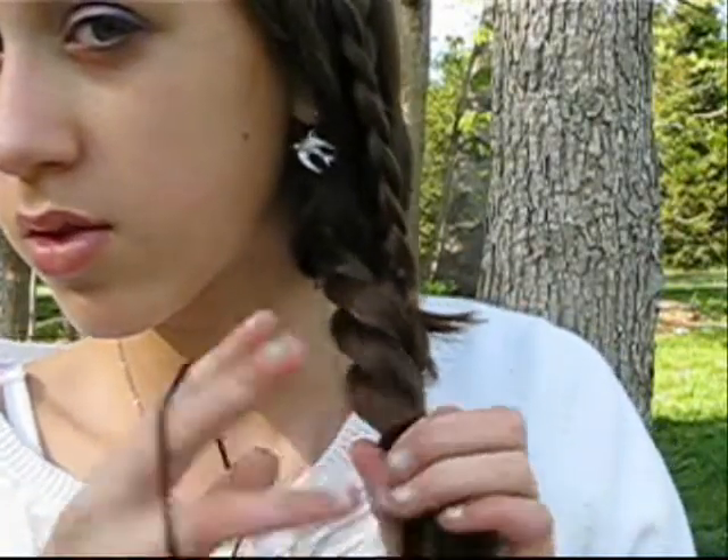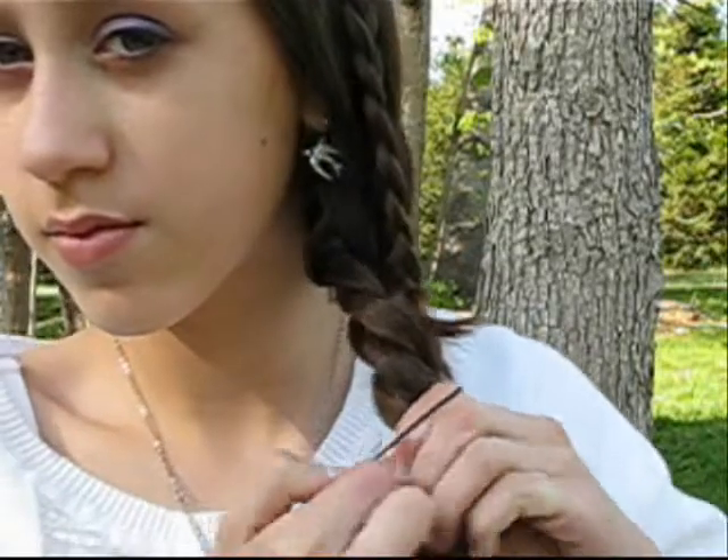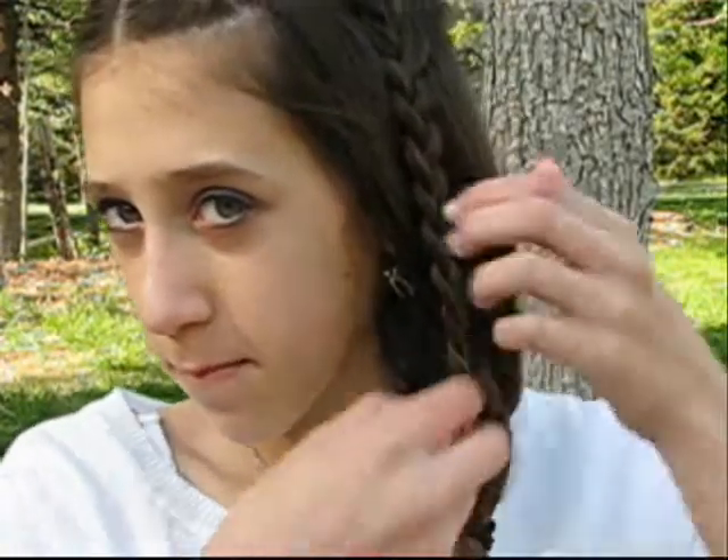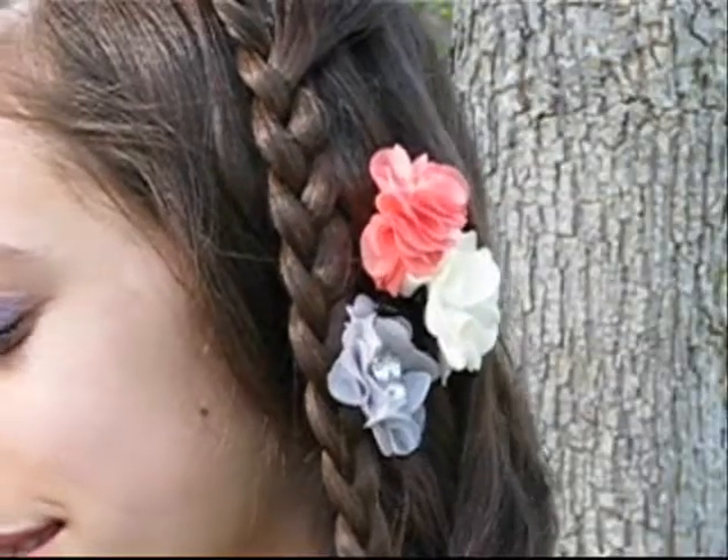And of course, you're just going to take an elastic and tie it off. Now you're just going to accessorize with some flower clips. So after you do that, you're completely finished with this unique spring braid.